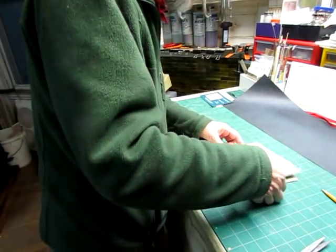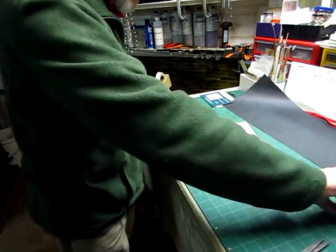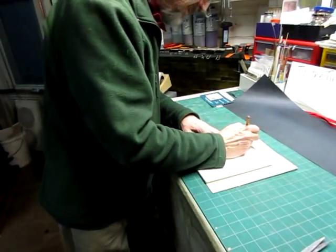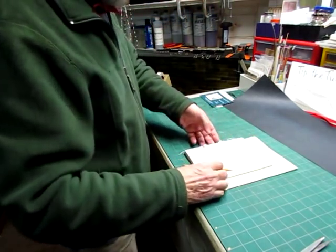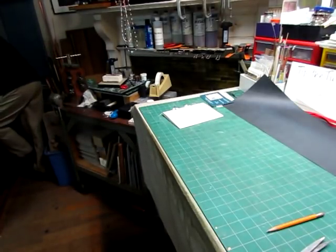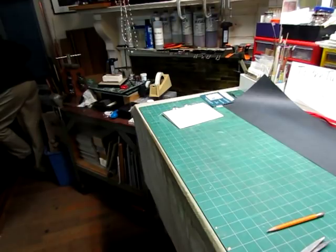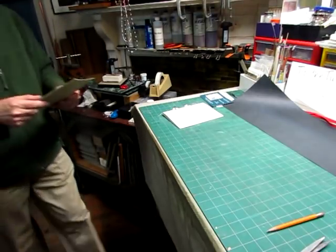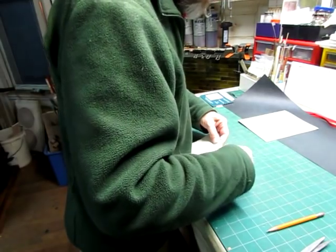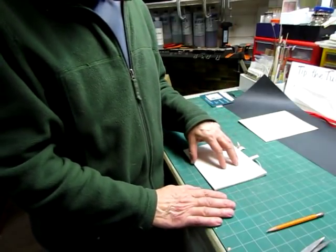Now the book is this size, and I want to trim these end papers down, but I don't want to trim them actually to size. So I'm going to take these, put the book on, and I'm going to give it probably a half inch in both length and width, and I'll cut both of these. The end papers are there, and while this is a little different and it's a very fast put-together book, I'm going to put these together as a made-end paper with PVA.